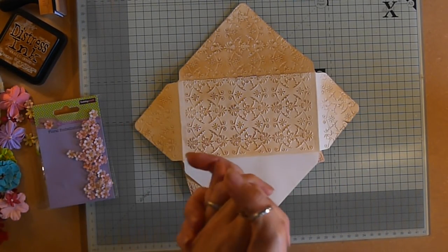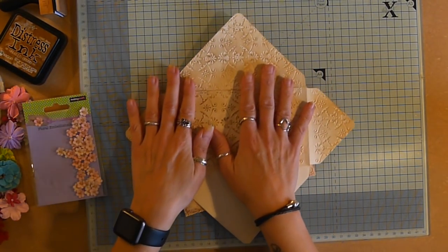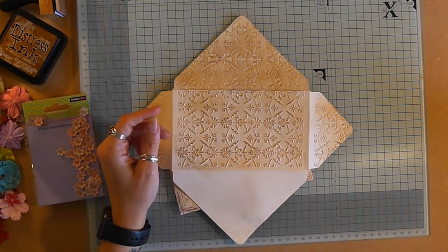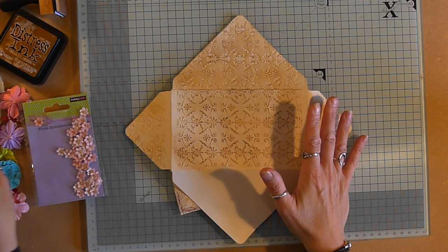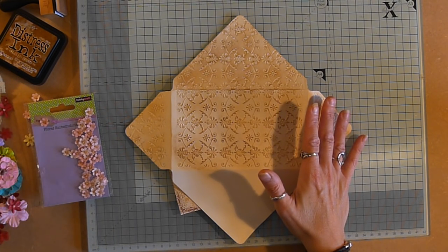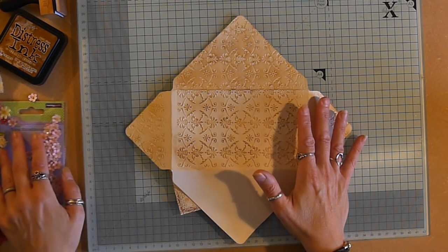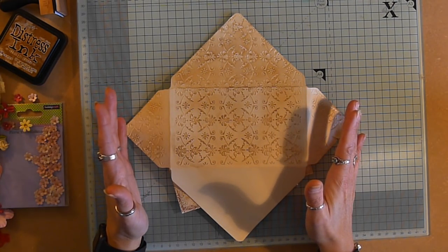Hello! So today - I know I didn't do this yesterday, and that's a really long story which I will tell you while we're crafting. I'm going to try one of Gail's trifold envelopes - another first, straight on camera.